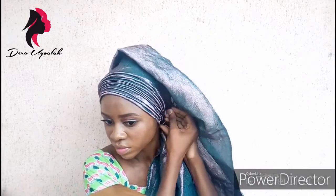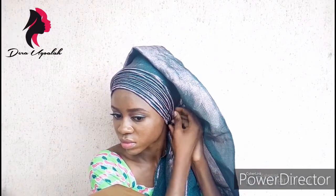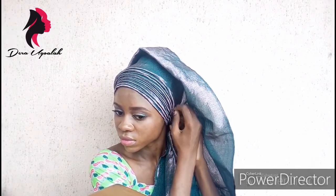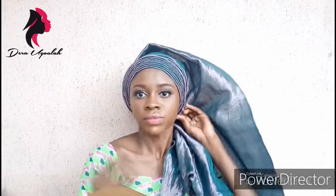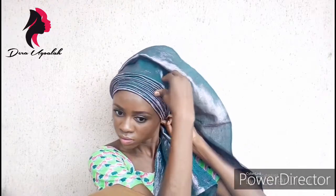Can you see the plates? Already looking beautiful — plenty of plates! I'm going to pin that down very well. Try not to injure yourself while pinning. Now I'm going to tie it at the back.